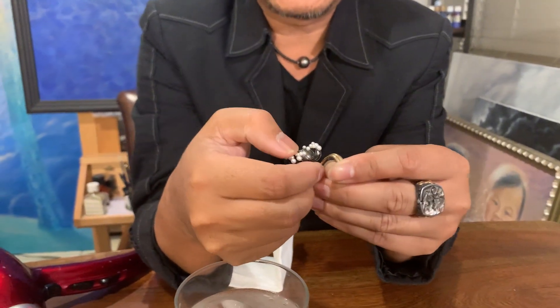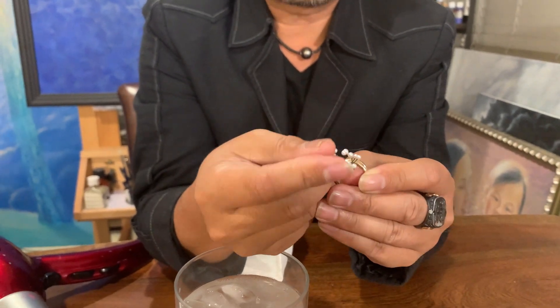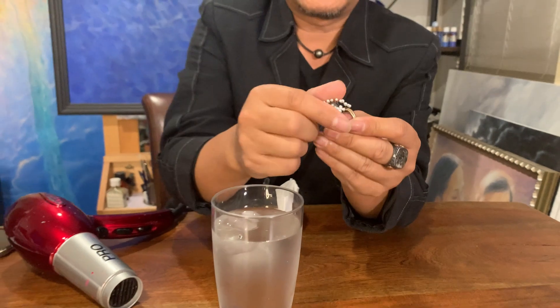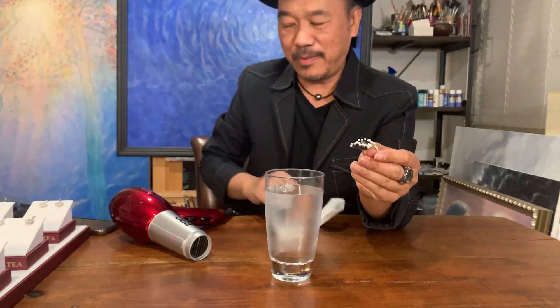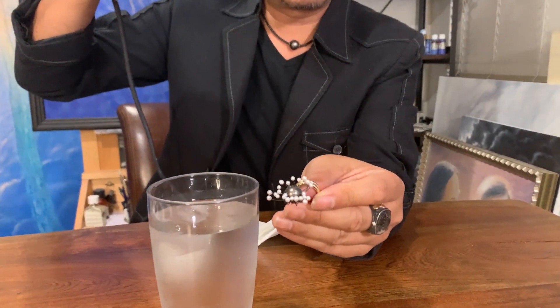And if you accidentally hit this ring and it tangles and gets all smacked up like this — no problem. Let's just say we kind of abuse it a little bit. So enjoy it without worry. All you have to do is heat it up and it will go back to its natural shape.